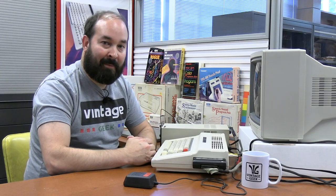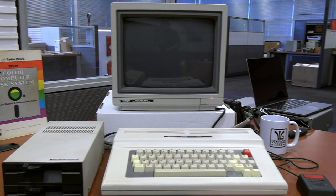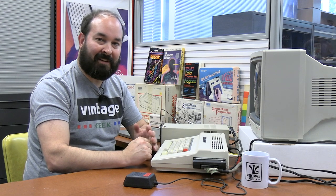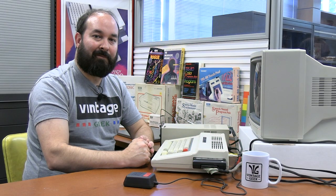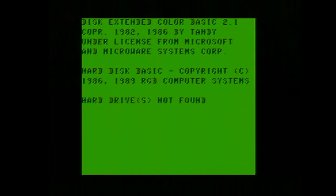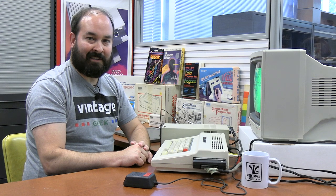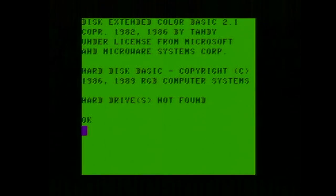I'm about to turn on the Color Computer 3 for the first time with the CM8 monitor. I've tested this machine before and found it worked fine using a television set, but this will be the first time using it with the CM8. I was never a huge fan of how the display looked through the RF modulator — there was a lot of graininess and fuzziness. Wow, that is a significant difference. The text is clean and clear, there are no lines at all. There's also a hard disk BASIC referenced here from RGB Computer Systems — please leave a comment below if you know about this aspect of the operating system.